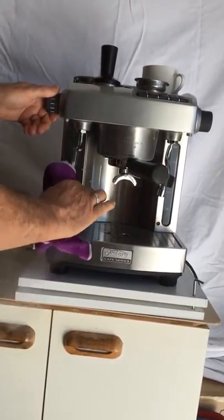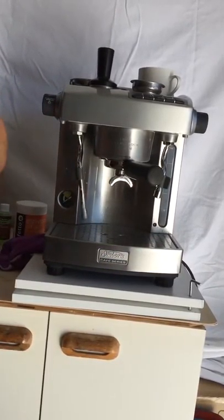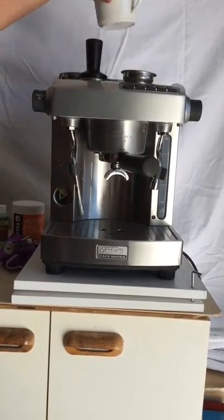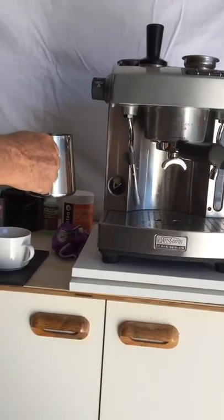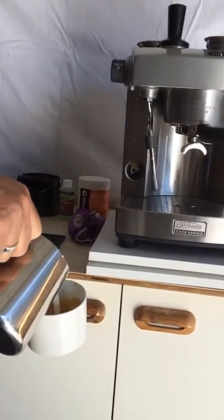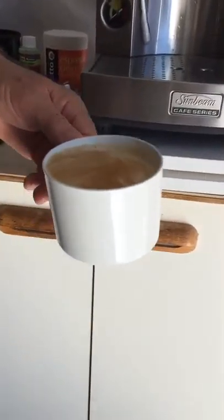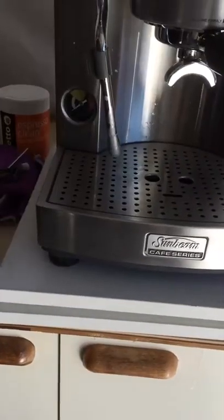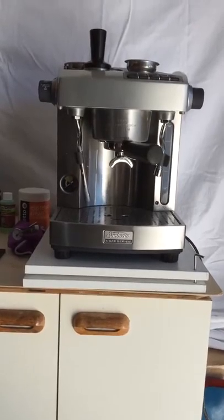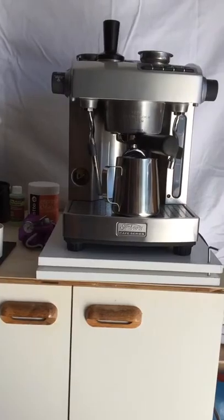Turn that off there. Give that a bit of a wipe. Give it a bit of a purge — nice and clean. Turn it off. And we're just about there, guys. Here's the coffee — it's done the milk really well. And there's a really nice flat white there.